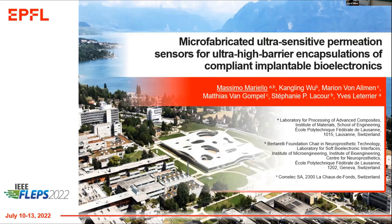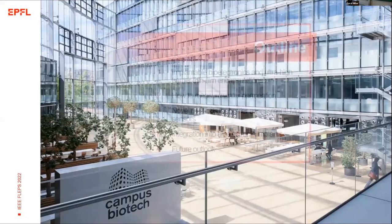Thank you so much. So last talk before lunchtime, so please be patient a little bit more. I'm Maseo Mariela from EPFL, post-doc scientist, and today I'm going to talk about micro-fabricated polysensitive germination sensors for encapsulations of implantable biotronics.